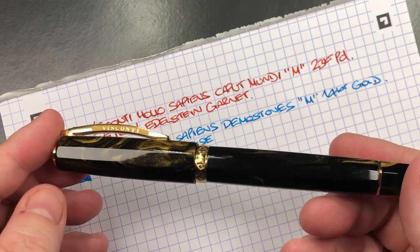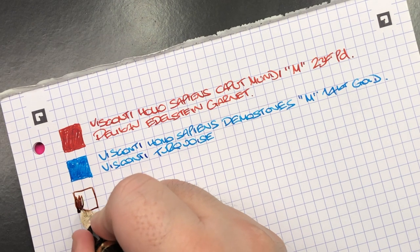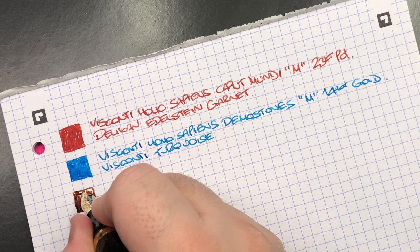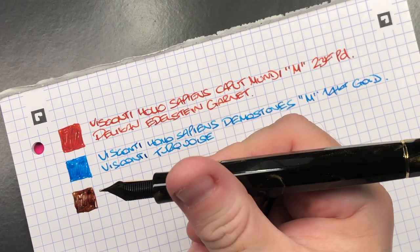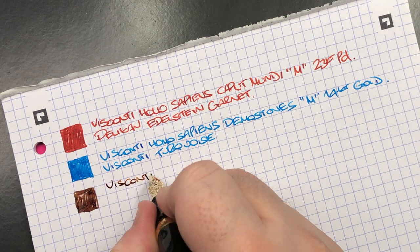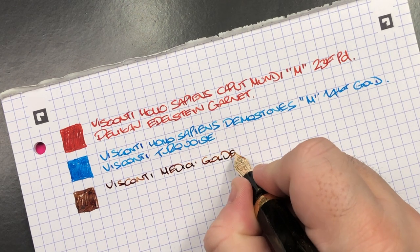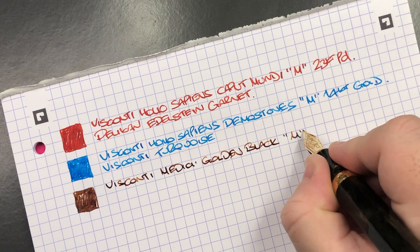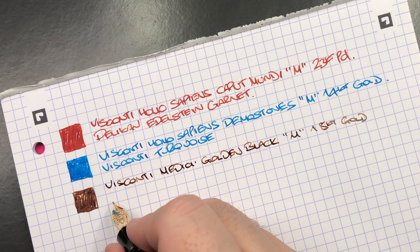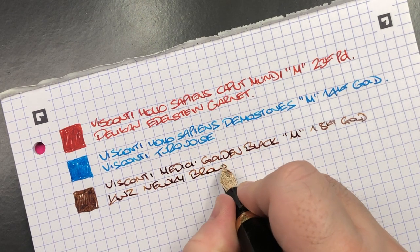The next writing sample is the Visconti Medici Golden Black. Some people might say I should put a black ink in it given the name, but to me the material looks more brown than black. It has a medium 18-karat in-house gold Visconti nib, and the ink is KWZ New Key Brown — a lovely brown colored ink.